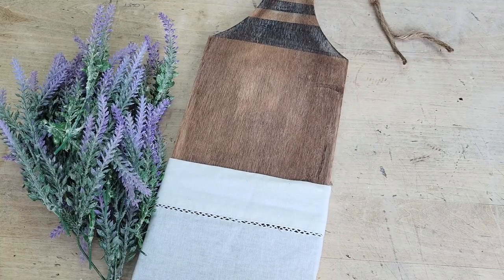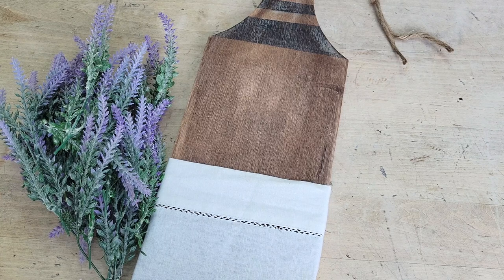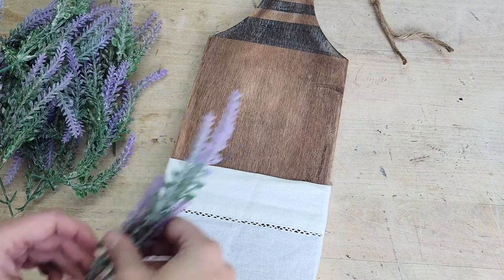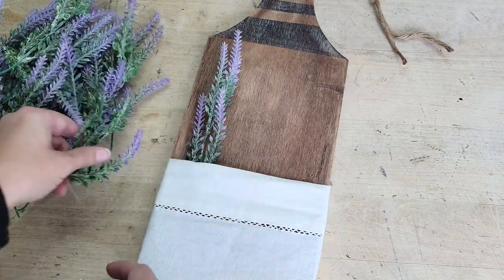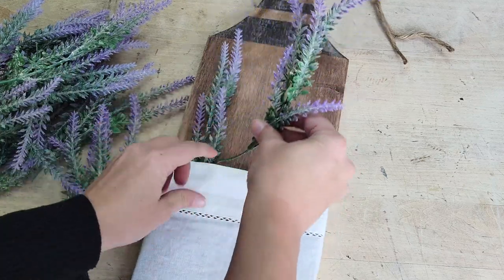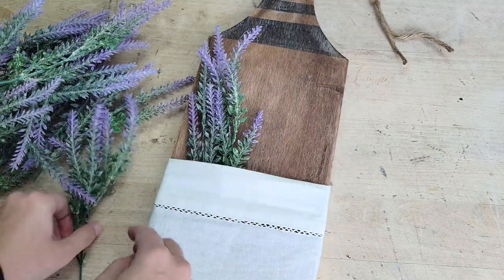To give the whole piece a little pop of color, I used some of those Dollar Tree faux lavender picks, cut them down to size, and simply slid them into the front pocket, arranging everything so it looked full and pretty. And there you go! Tell me, what do you think?